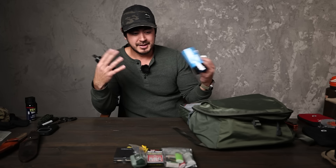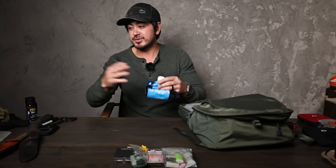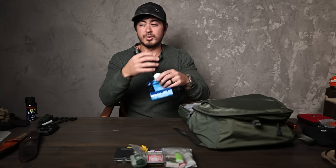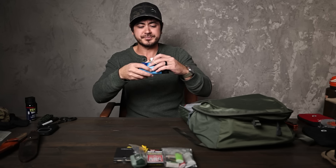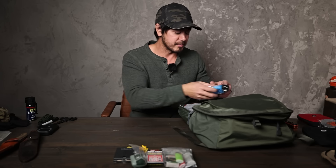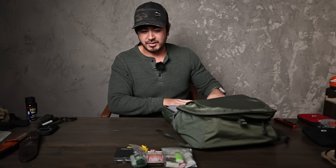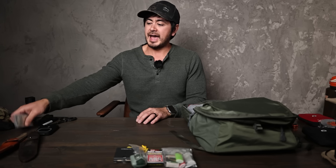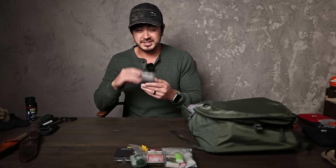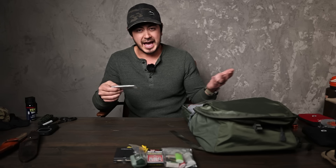Then we have an emergency water filter — the Sawyer Squeeze. What's nice is it includes an extra water bottle to carry more water. If you find a stream and don't know when you'll get water again, fill this up, screw the filter on top, and squeeze directly into your mouth or another bottle. It folds up really compact and rubber-bands together into this little water bottle and filter unit. That will also fit into this long pouch over here.